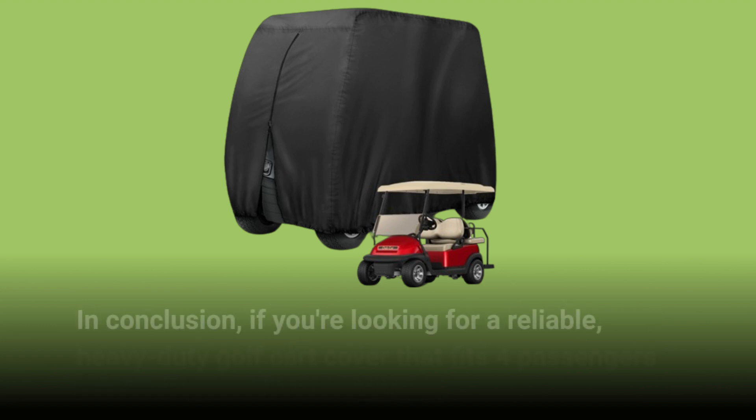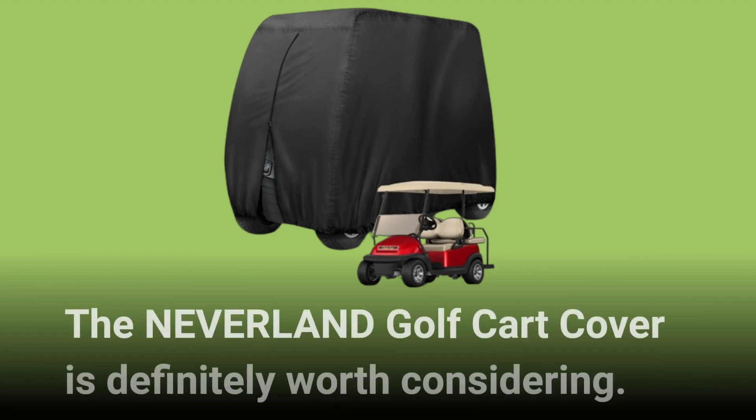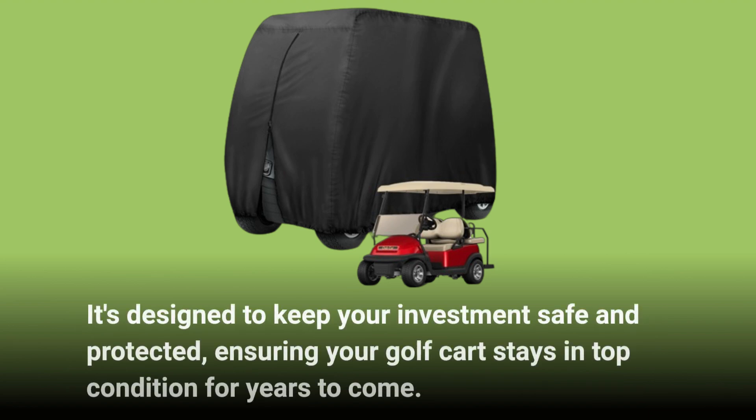In conclusion, if you're looking for a reliable, heavy-duty golf cart cover that fits four passengers with an extended roof, it's designed to keep your investments safe and protected, ensuring your golf cart stays in top condition for years to come.